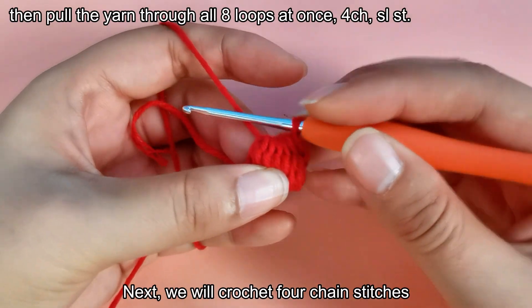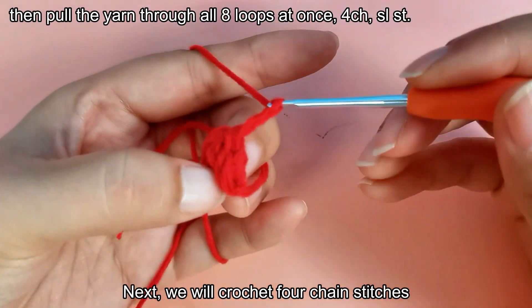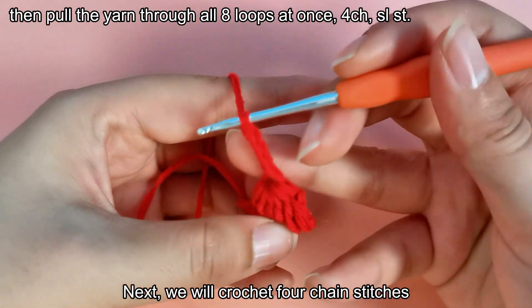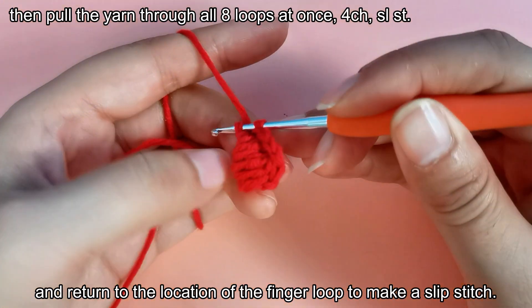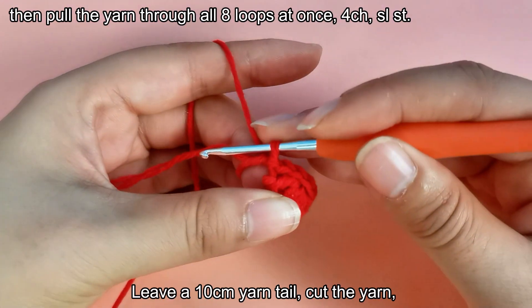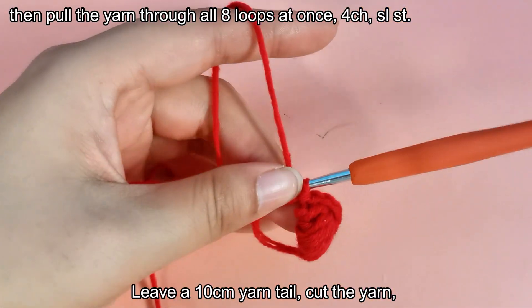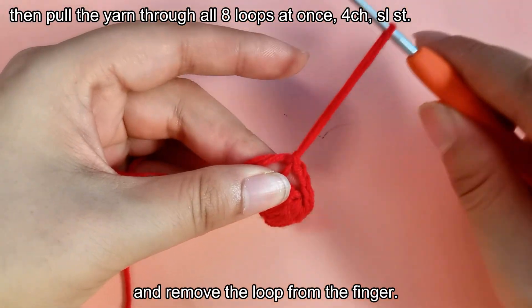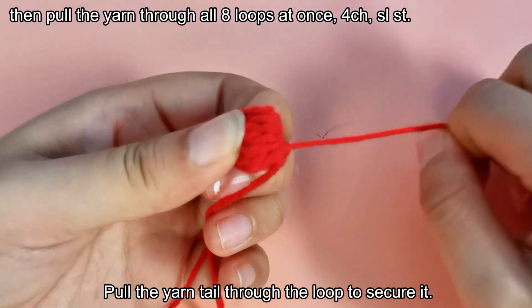Next, we will crochet 4 chain stitches. And return to the location of the finger loop to make a slip stitch. Leave a 10 centimeters yarn tail. Cut the yarn. And remove the loop from the finger. Pull the yarn tail through the loop to secure it.